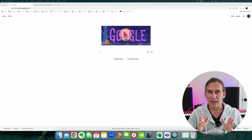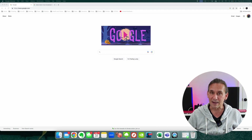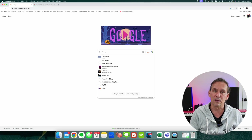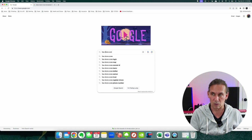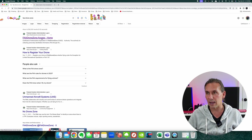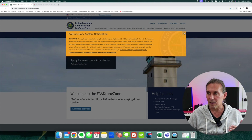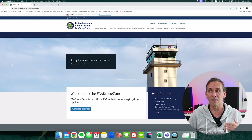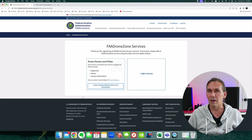It's time to register the drone. I'm going to take you all the way from the beginning — finding the website and so on. The only thing I'm not going to cover is creating an FAA DroneZone user ID if you don't already have one. From Google, type in 'FAA drone zone' and you'll see the FAA DroneZone access page. Click on that. I've already logged in, but if you haven't, just go ahead and log in and you'll come to the landing page.